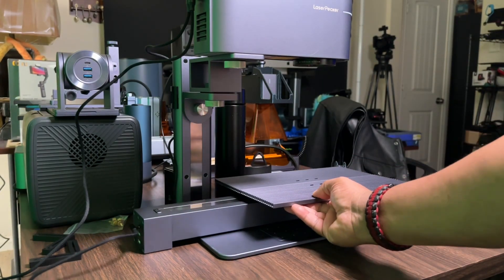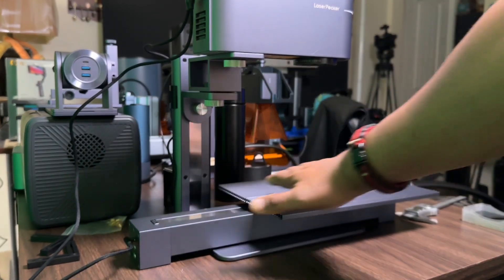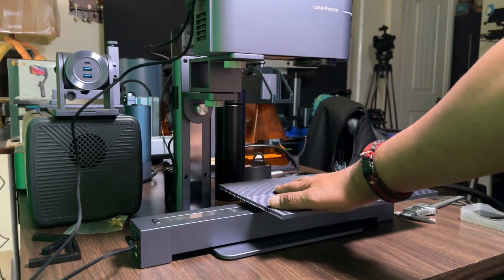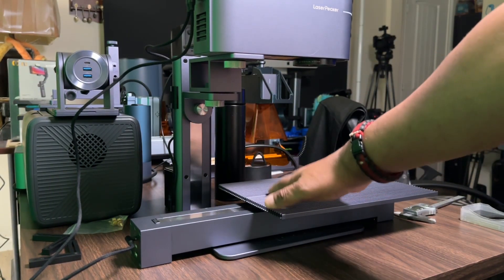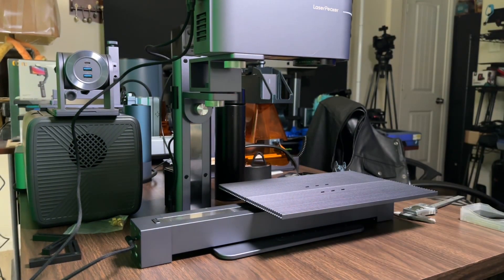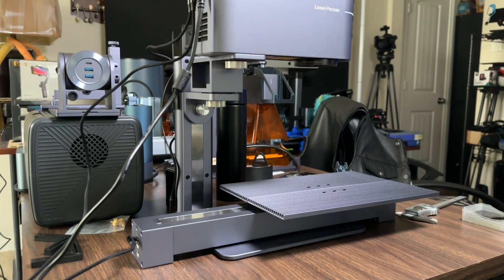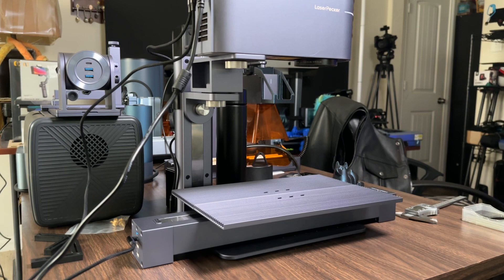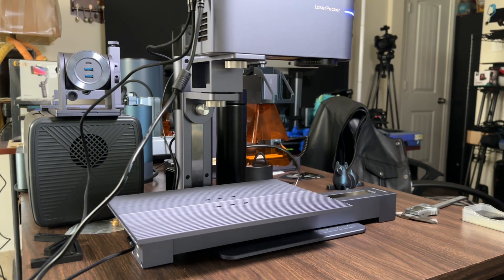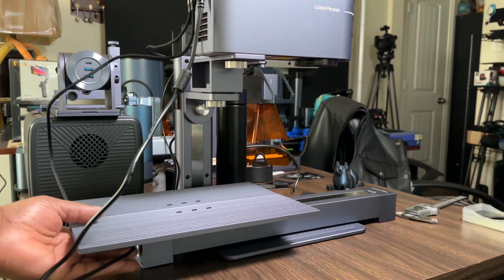Now, because this is offset, you will have to adjust the base to be in the proper position so that when it slides it won't run into the arm — keep that in mind when setting this up. Connect your power cable and everything is going to turn on. You'll see the slide go to its home position, and that's where you want it to be.